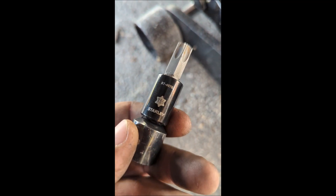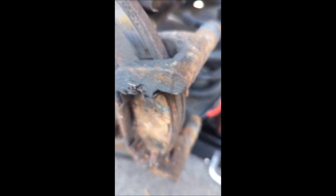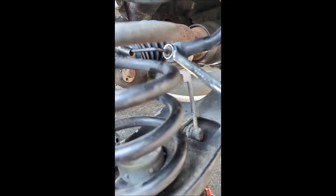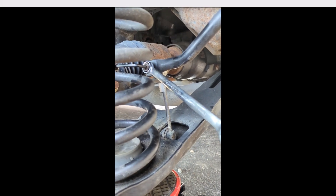One thing I forgot: after you get the rotor and dust pad off, you want to have an E-Torx T55 for your bracket bolts for the brake pads, so you can get the rotor off.